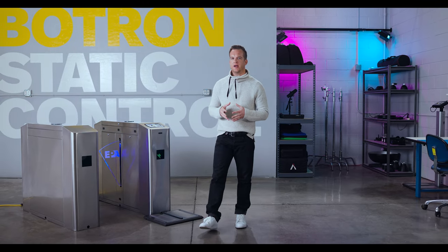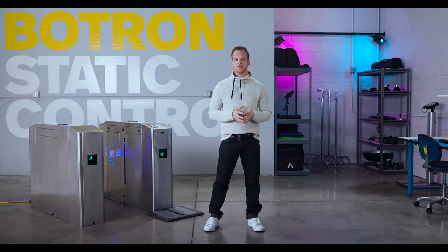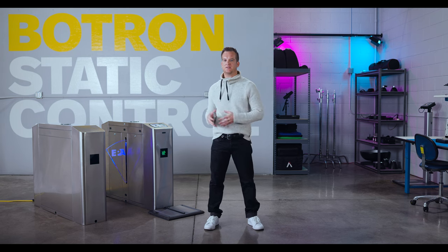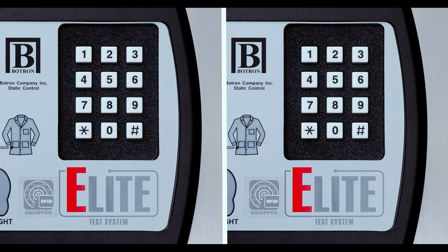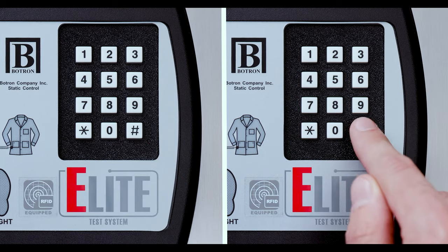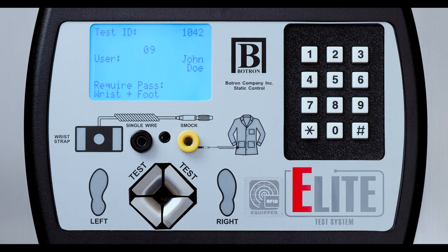Your company will issue you an ID. This could be contactless or it could be a numeric pin number. This ID will be used to identify and authenticate at the Elite ESD test system. When you approach the Elite, the first thing you're going to want to do is authenticate by scanning your badge or entering your ID on the keypad.